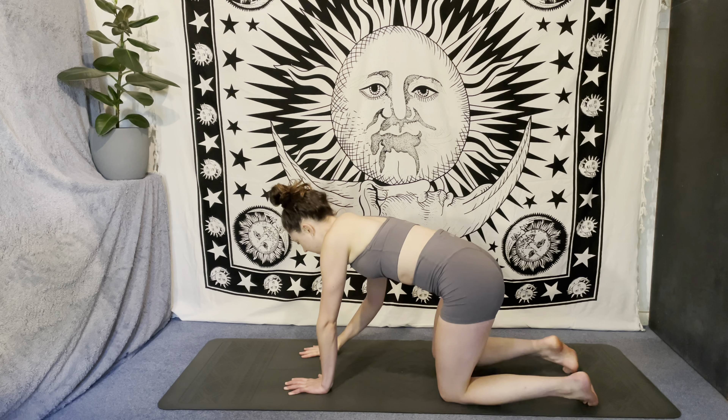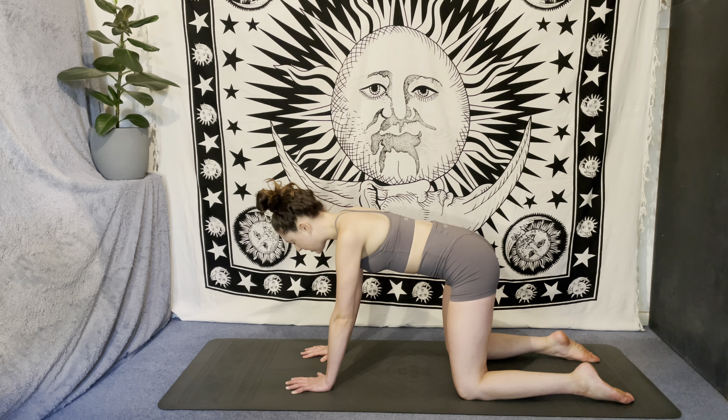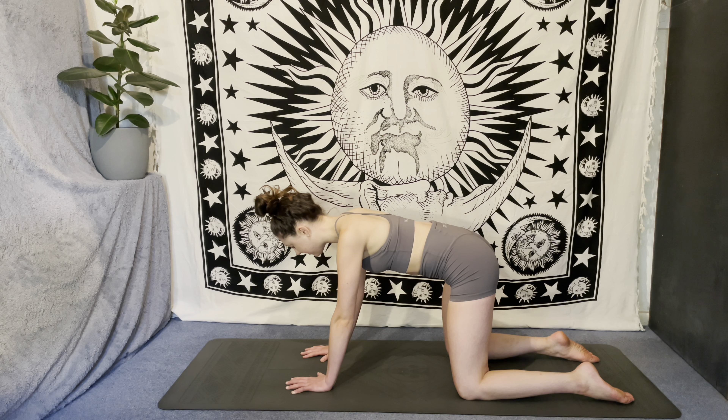We'll begin here in a tabletop position, spreading through the fingers, stacking shoulders over elbows over wrists, hips over knees. Micro-bend the elbows so we're not locking them out, gazing down between the fingertips, and drawing the belly up towards the spine. Engaging through the core — we're not rounding through the spine but we're not collapsing down into the belly either. Start to notice your breathing here in tabletop, filling the belly up with air as you inhale and contracting the core, pushing out every last drop of air as you exhale.